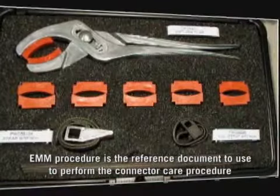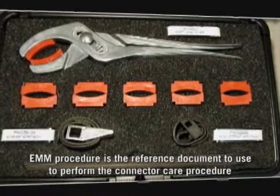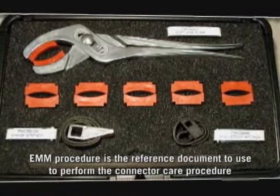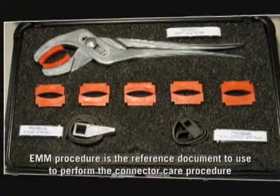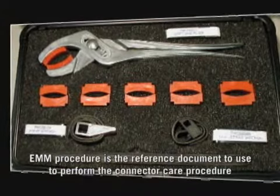The use of adequate tooling is important when torquing electrical connectors. Toolkit PWC 89812 has been designed and is available to the field to ensure proper connector torquing.